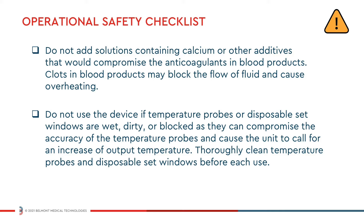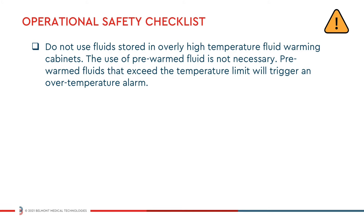Thoroughly clean the temperature probes and disposable set windows before each use. Do not use fluids stored in an overly high temperature fluid warming cabinet. The use of pre-warmed fluids is not necessary.